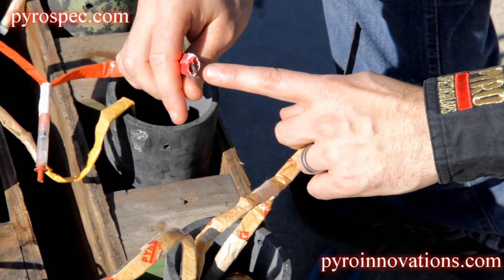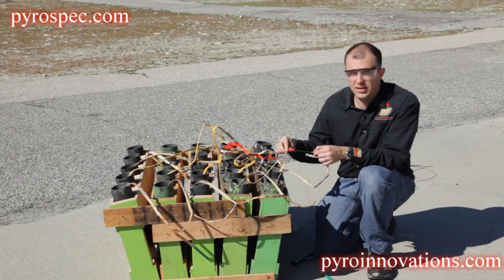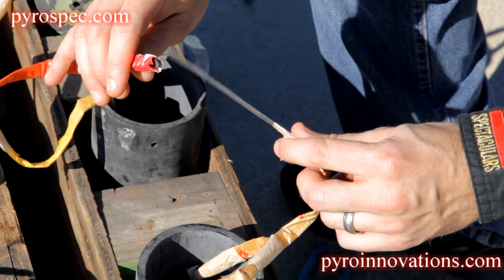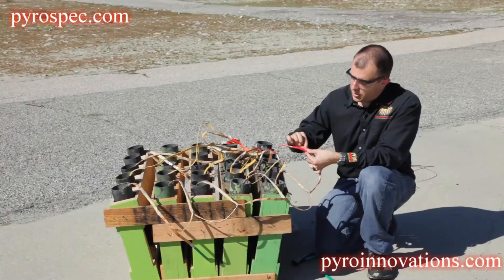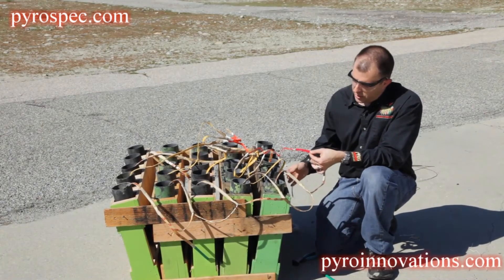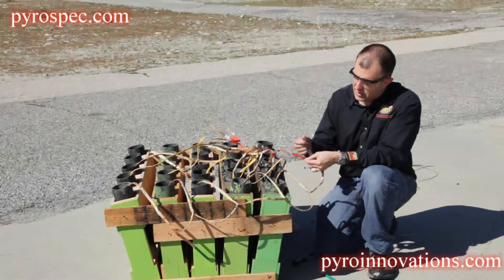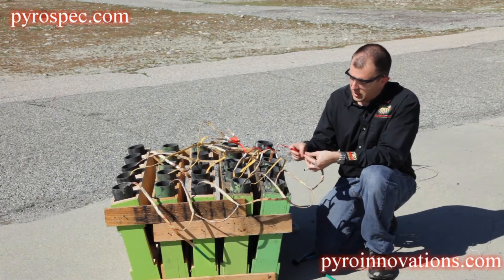The key is you want to make sure you have black match on black match. A lot of times you'll have multiple layers of paper — make sure you don't get the match in between those layers of paper. Go ahead and insert one match into the other, making sure you have match on match. Then cover any exposed black match with masking tape, which also doubles to secure the two pieces of match together.